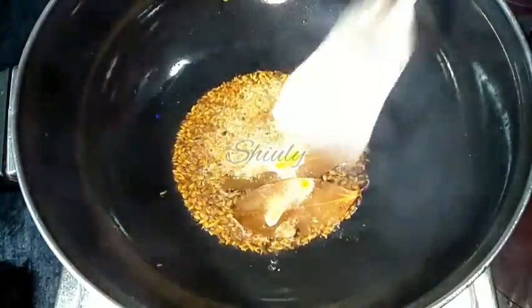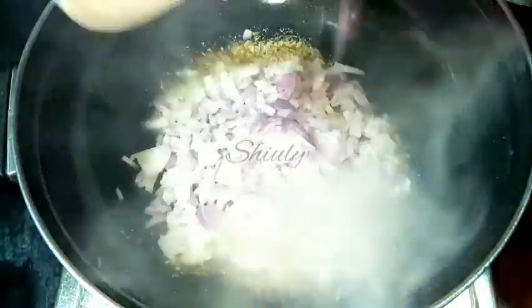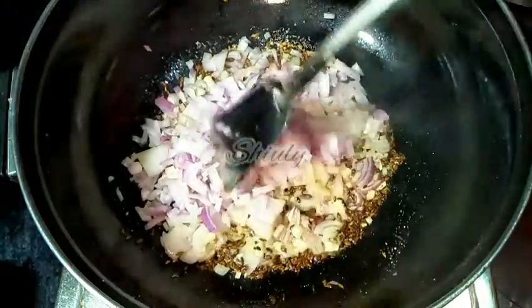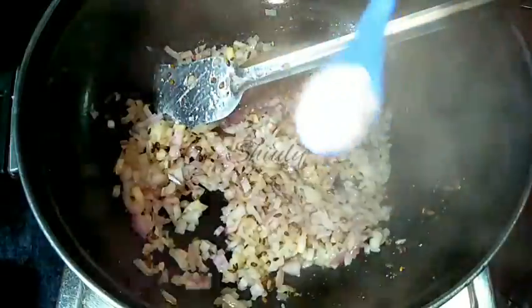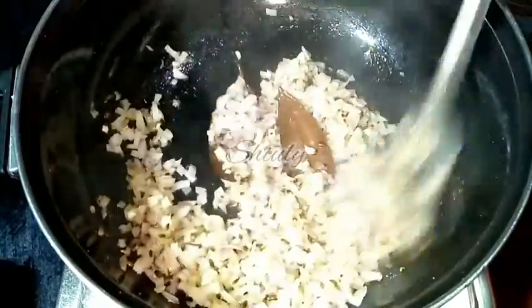After everything is fried well, we have to add some onion. I am adding 4 medium-sized onions, finely diced. Now we have to fry the onion until a nice brown color. While frying I am adding salt according to taste — that is 1 teaspoon. Frying until a nice brown color.